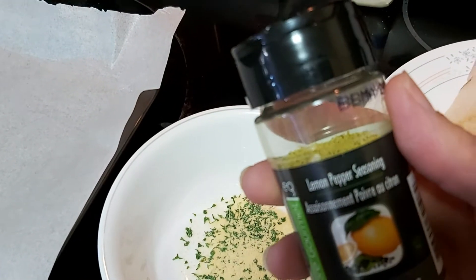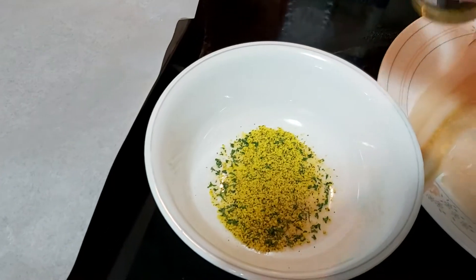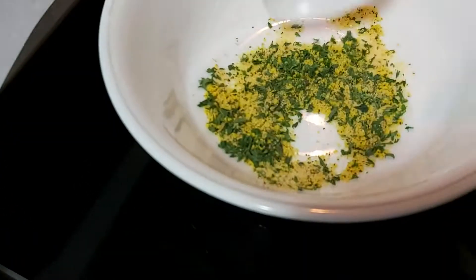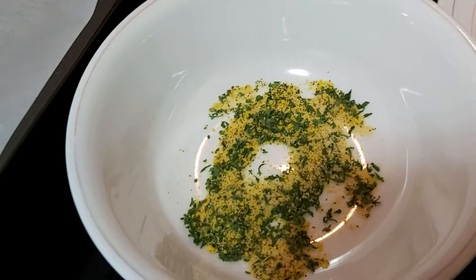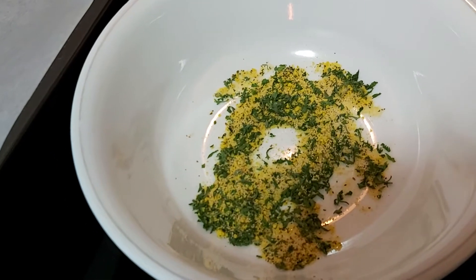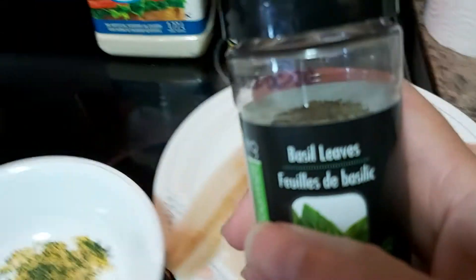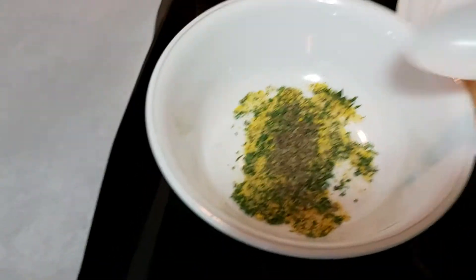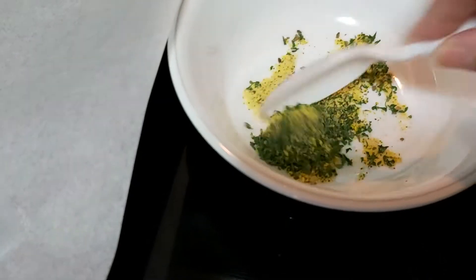I also have lemon pepper. If you don't have this seasoning, simply use whatever is available — even just salt and pepper works great. I decided to add dried basil leaves instead of oregano. You can even use Italian seasoning. It's a combination — a little bit here and there.